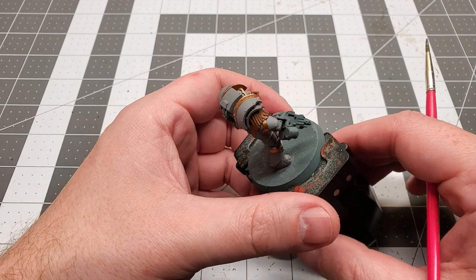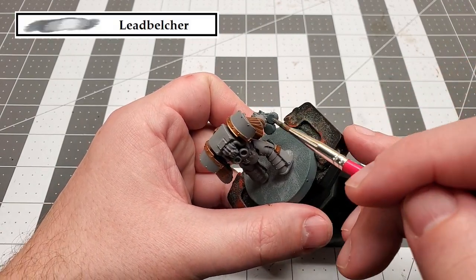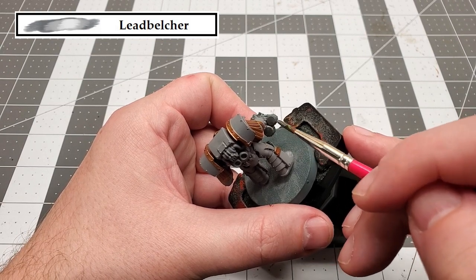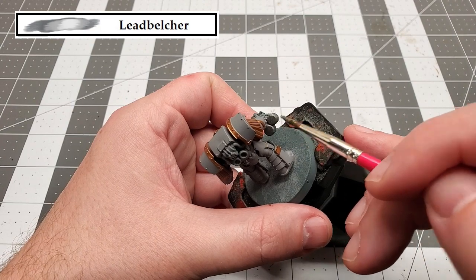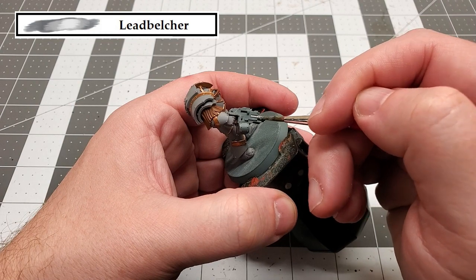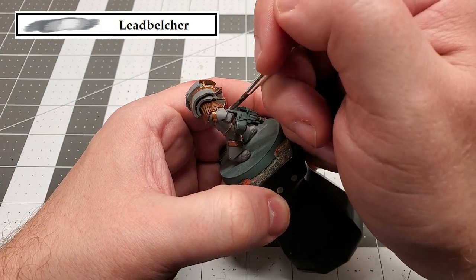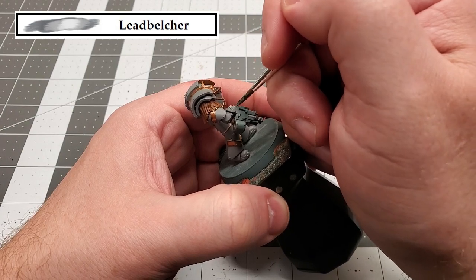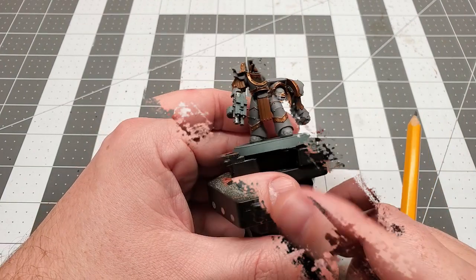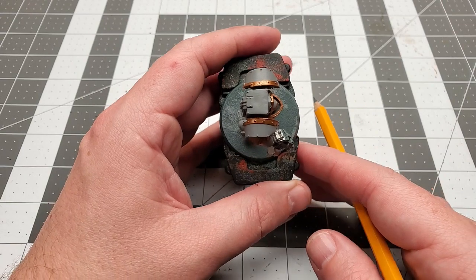Moving on, the next color that we're going to be using is Lead Belcher. We're going to use this to mainly paint the metal parts on the bolt gun, and we're also going to get those little fans that are on the back of the Terminator. Now that we've got that done, we can move on to our next step.